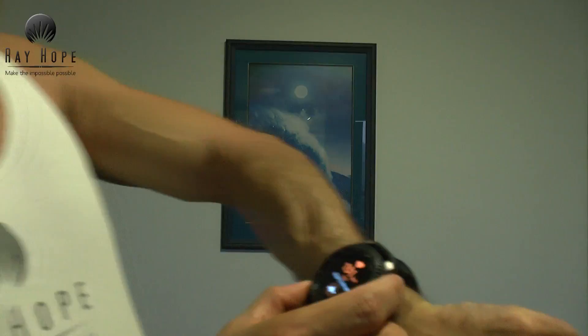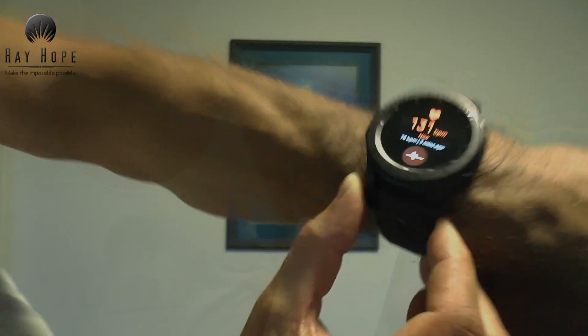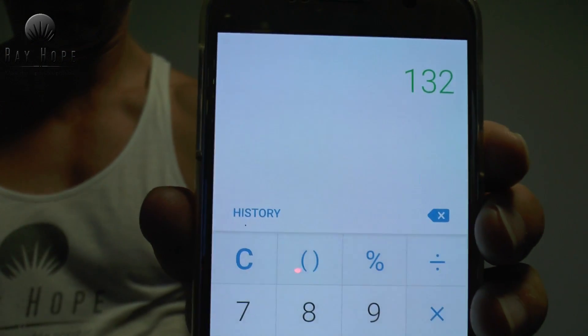I did some exercise to push my heart rate up and tested the old-fashioned method as well. The Gear S3 got 131 beats per minute and the hand-on-wrist method got 132 — very good.